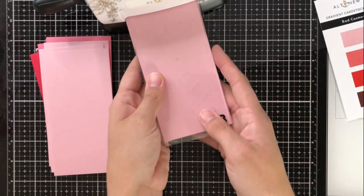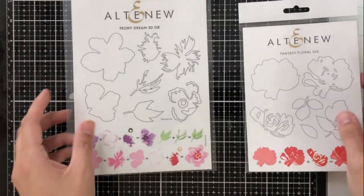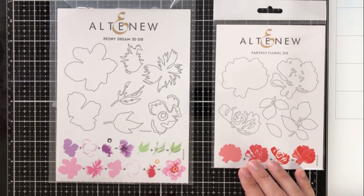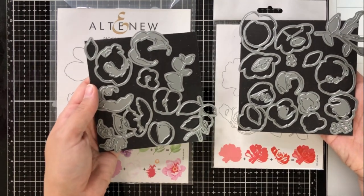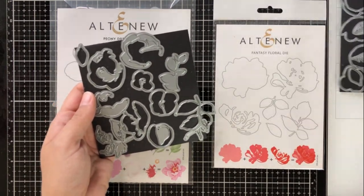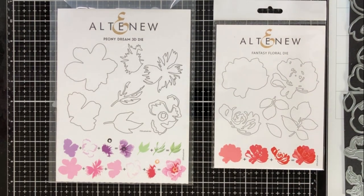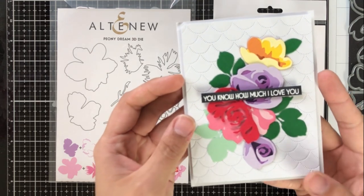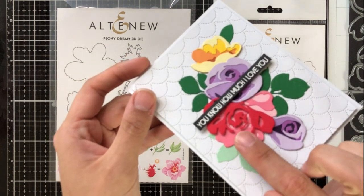This is really handy for lots of different reasons, but especially for what I'm going to show you today: the layering die sets. If you're not familiar with Altenew's layering die sets, it's very much like a layering stamp set, only you're using die cuts and pieces of cardstock to create your flowers. Today I'm going to be showing you some using the Rose Flurry set, the Fantasy Floral set, and the Peony Dream set.